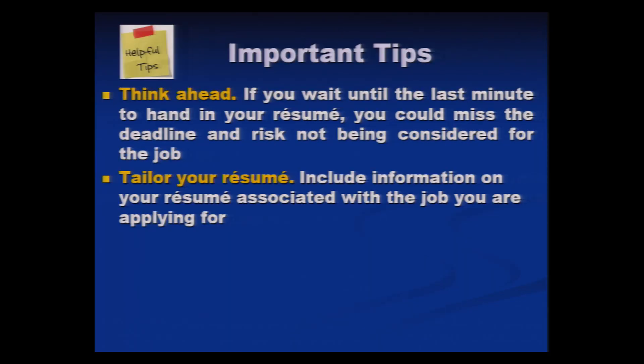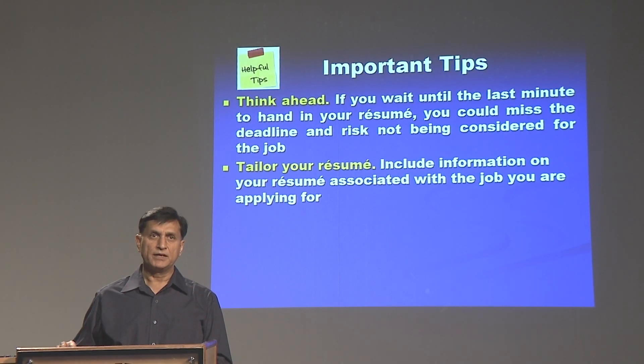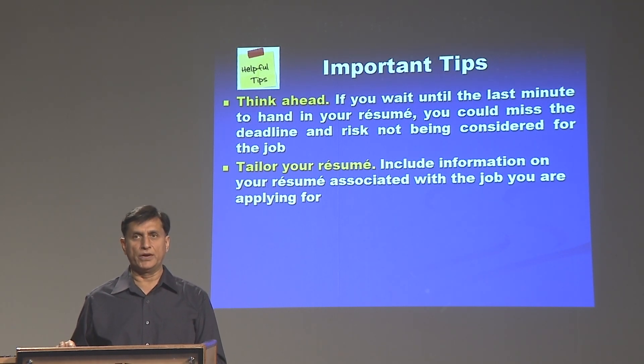Tailor your resume as per the skill set desired or required by the organization. It doesn't have to be ready-made — a ready-made suit can be worn by anybody. Your resume has to be as per the requirements of the particular organization or potential employer.